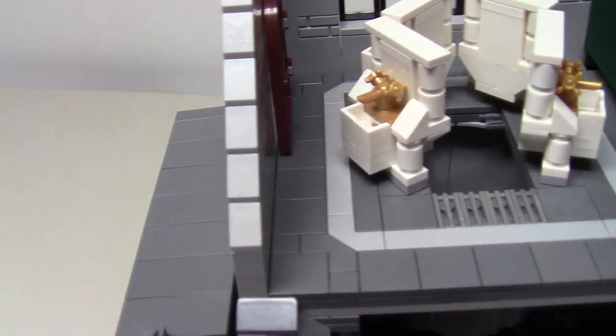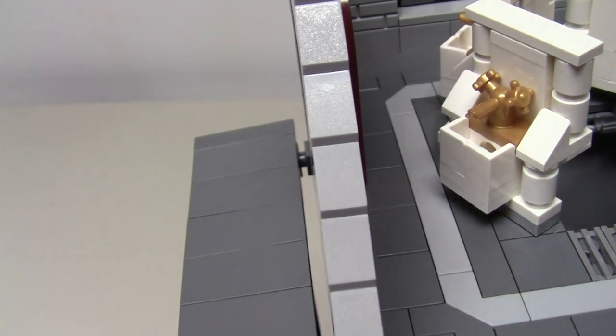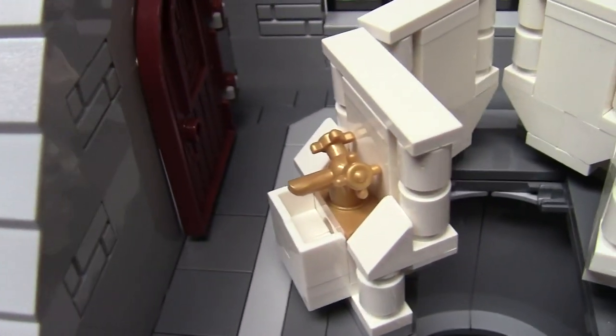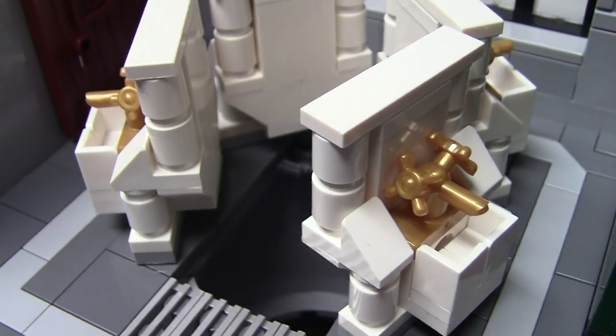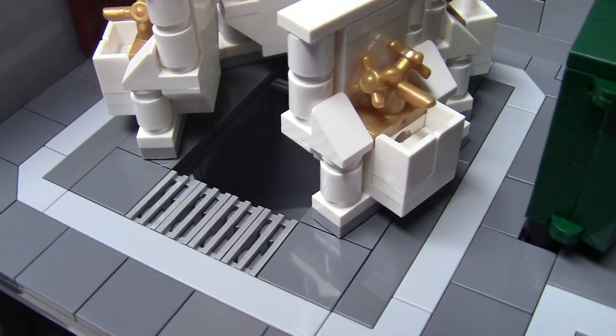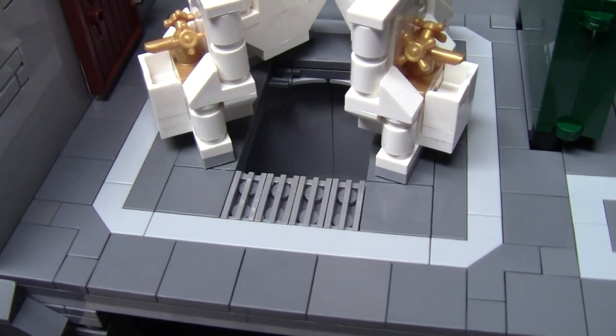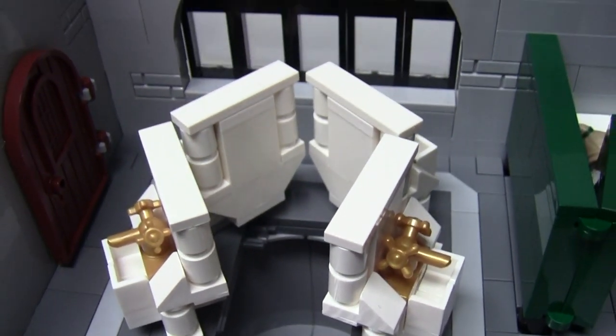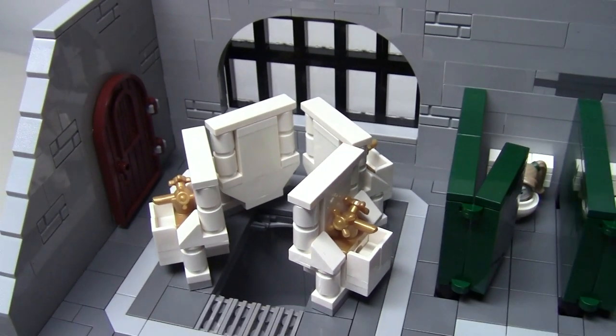The sinks were the hardest part of the bathroom, and it took several designs to get it right. I tried to make them fairly simple, but show some of the intricate designs as shown in the movie. The grates show where the one sink was lowered when Harry spoke 'open up' in Parseltongue, presenting the entrance to the Chamber of Secrets. I finished off the room with a large bay window and a door leading back to the corridor of the castle.